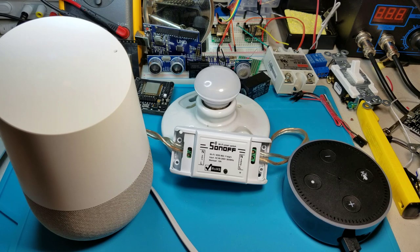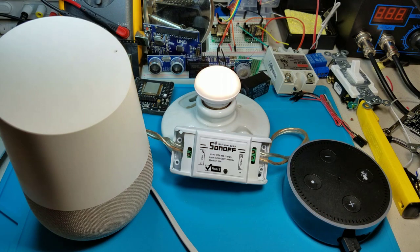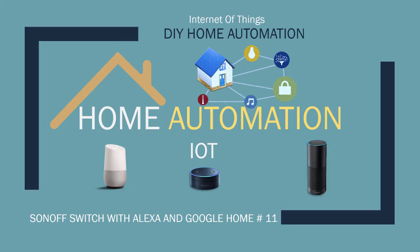Okay Google, turn on bedroom lights. Okay, performing action. Alexa, trigger off bedroom lights. Hey, what's up, Nasir Malik here. Welcome to another exciting tutorial. In this tutorial we will be controlling a Sonoff switch with Alexa and Google Home.